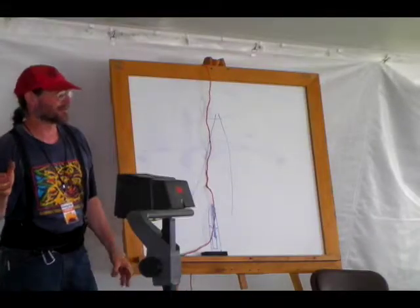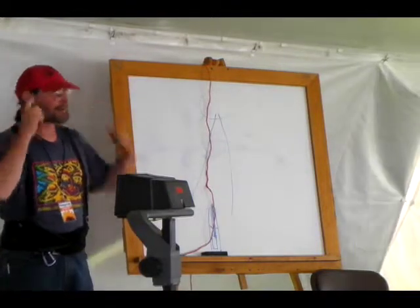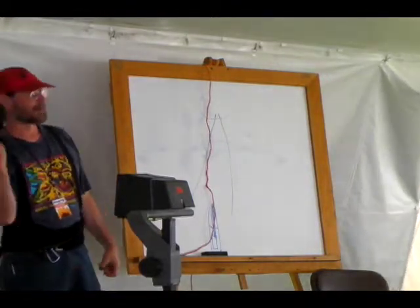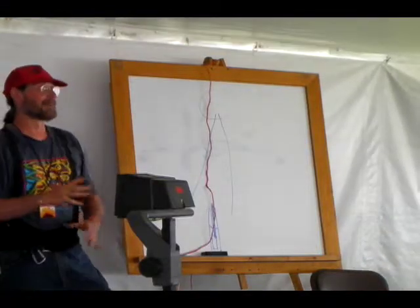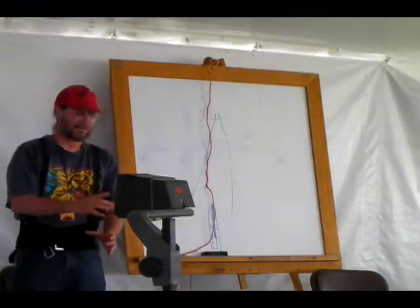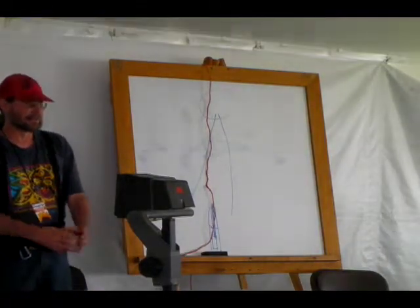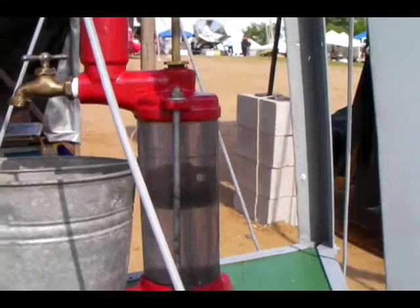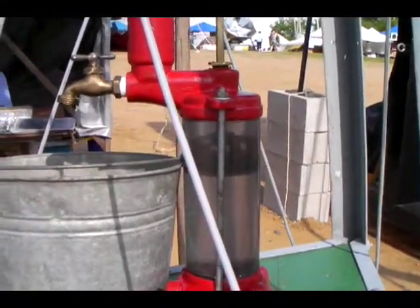It runs out into your cistern or wherever you're storing it. If that was too complicated to follow and you want to see how it works, come to my booth — booth X83. I've made a little pump that sits in my windmill with a clear cylinder so you can see the check valves and the plunger at work as the wind blows.